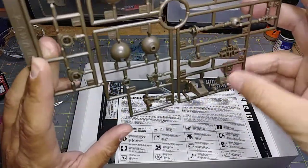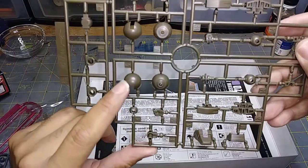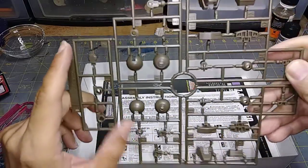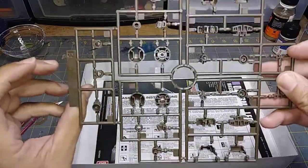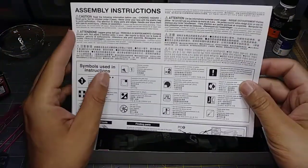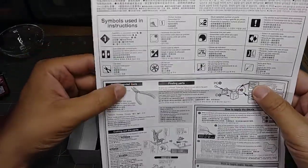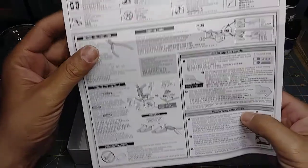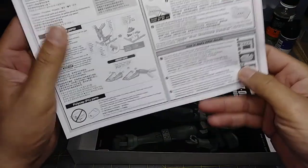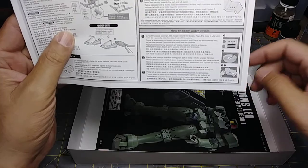Looks like more feet detail, and I want to assume these are the shoulders right here plus other pieces. So you actually get three runners. There are assembly instructions — these are becoming more common in newer kits, just basic safety stuff and how to fit parts, which is a nice addition. It also shows how to apply water decals, though I did not see any decals in this kit — I don't believe there are any.